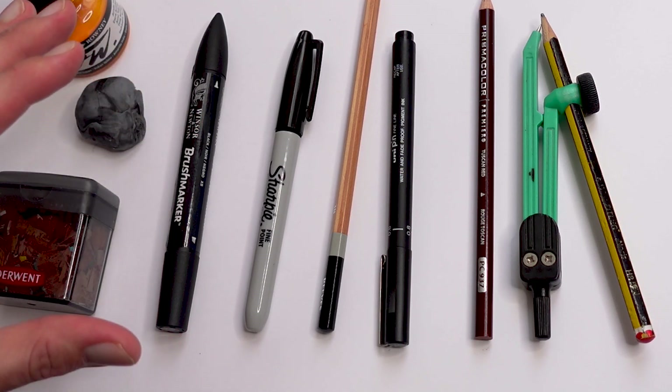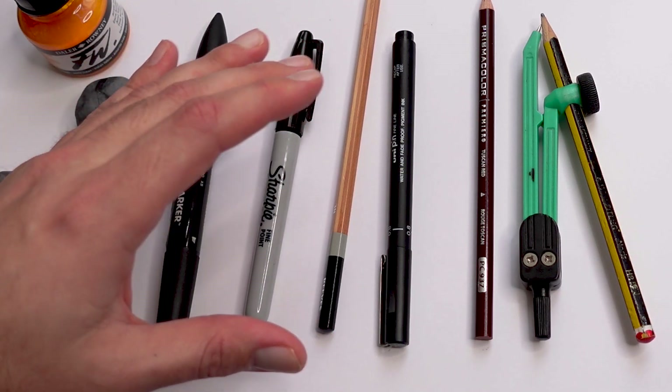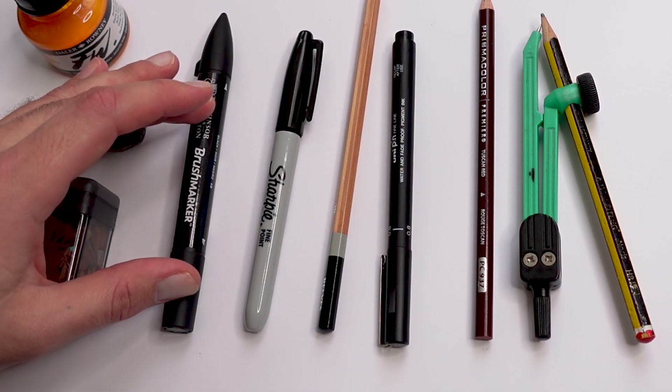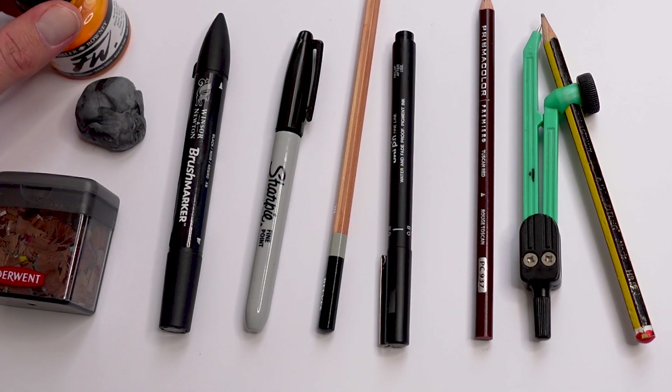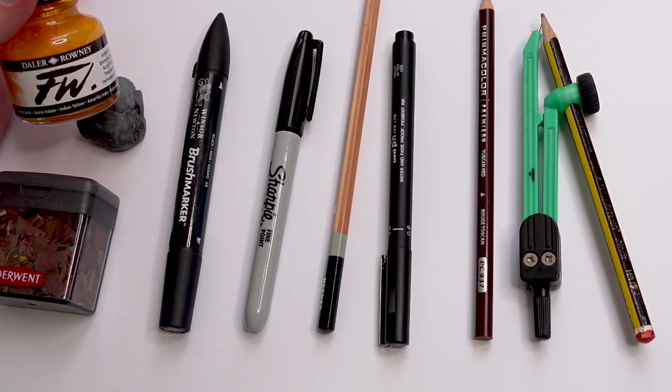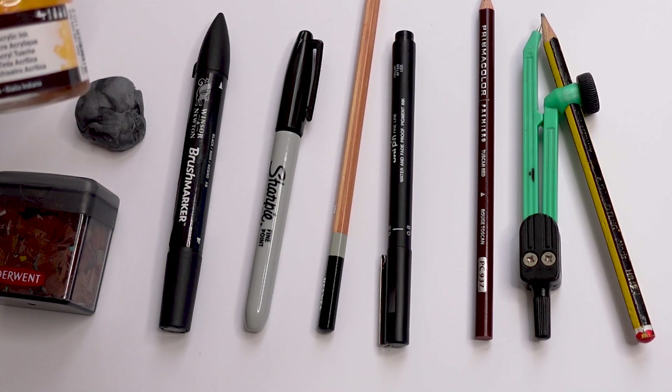Brush markers tend to be much darker and more full than pencils are. You'll probably see me use them a lot — it's my favorite tool. If you want to add color to designs, especially tattoos or perspective stuff like this, ink is also great. This is just a rolly sort of ink — it's acrylic ink.